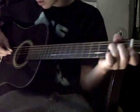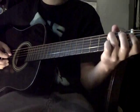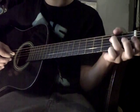So for this song, you're going to want to start at the 2nd fret of the A string. You're going to want to slide up to the 4th fret.